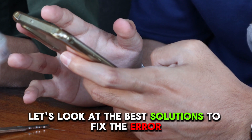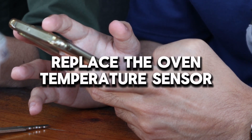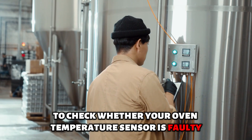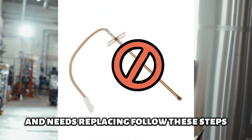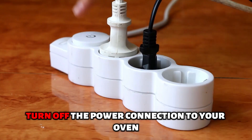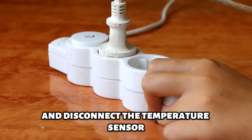Let's look at the best solutions to fix the error. The first solution is to replace the oven temperature sensor. To check whether your oven temperature sensor is faulty and needs replacing, follow these steps. Turn off the power connection to your oven and disconnect the temperature sensor.